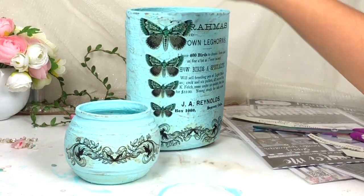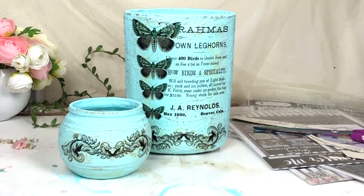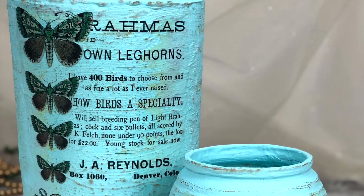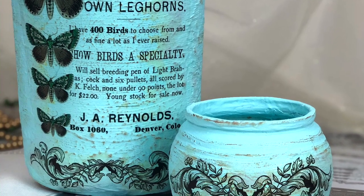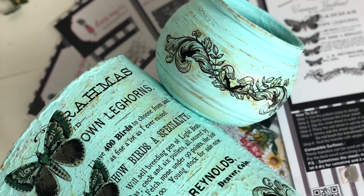In this way both my projects are ready and they look so amazing! If you want more tutorials, make sure you subscribe to my YouTube channel. That's all for today's video — I'll see you in my next tutorial, till then bye bye!